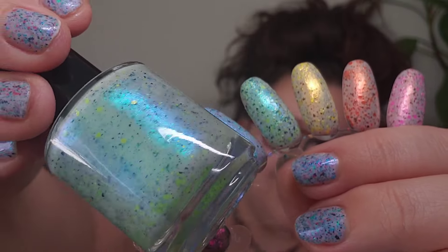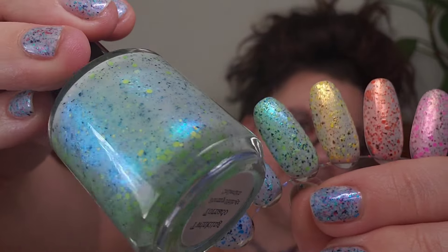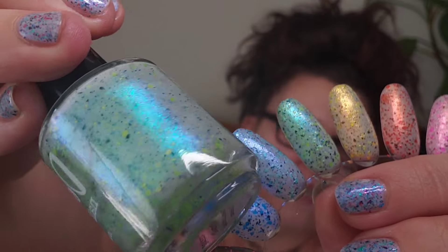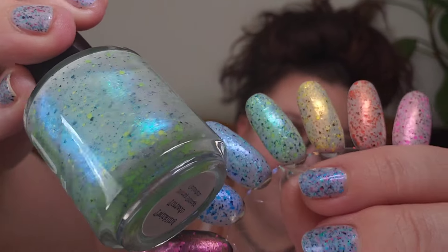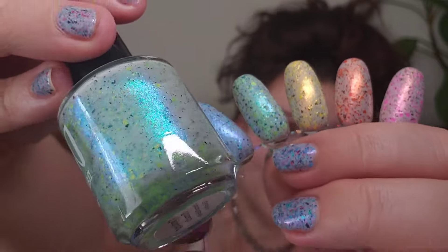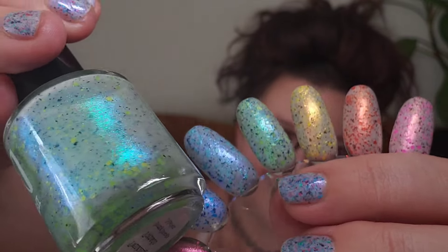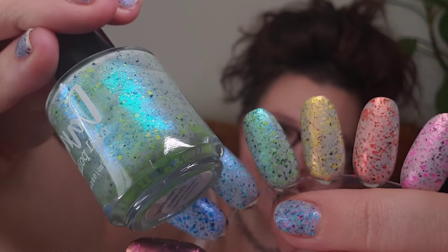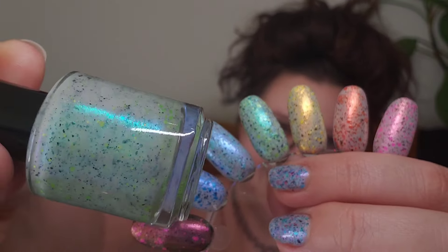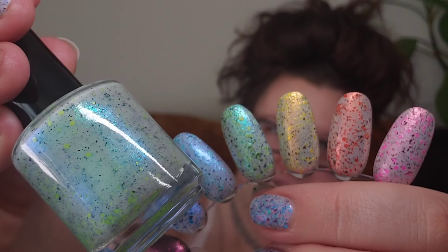Next up we have the green of the collection, which is Twinkling Tornado. Here you can see how much this one shifts — it has a blue-to-purple shift along with that base green shimmer. It's absolutely stunning and super shifty. I love this one. It's kind of got that seafoam green tone and I just really think this one is so pretty.